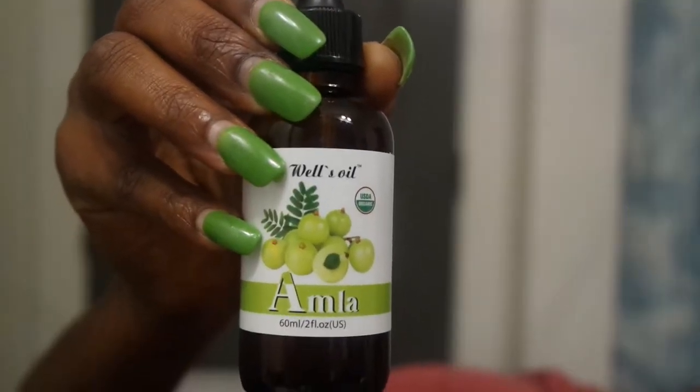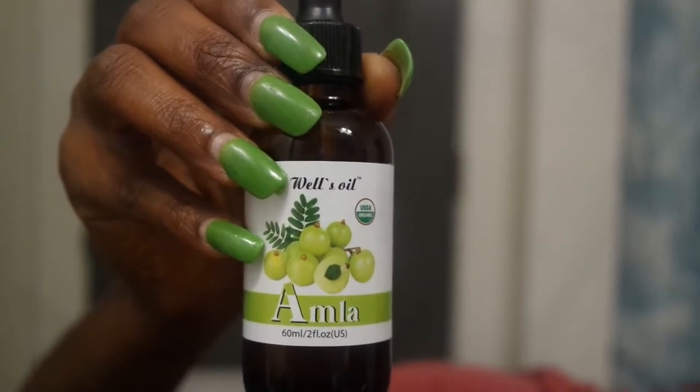The last oil I added to the mix is Alma oil — I kept seeing it on Pinterest. It strengthens the scalp and hair, reduces premature graying, stimulates hair growth, reduces hair loss, prevents or treats dandruff and dry scalp, and can prevent parasitic scalp infections like lice. Alma oil is actually a little heavier, so I'm not going to add as much. Let me show you exactly how much I'm adding to the mixture bottle — starting with the Alma oil first.